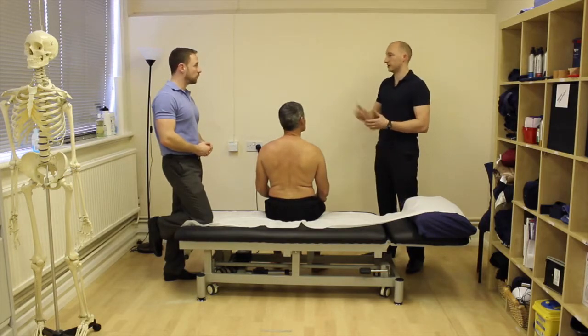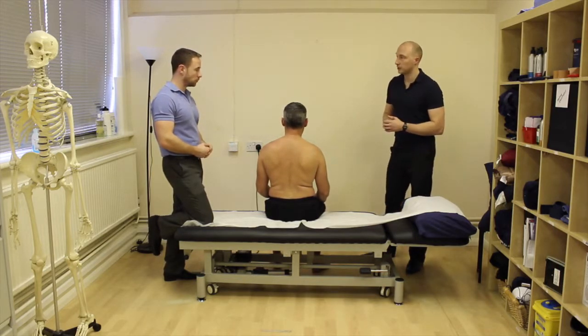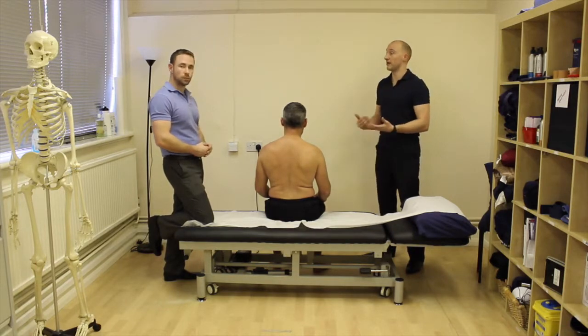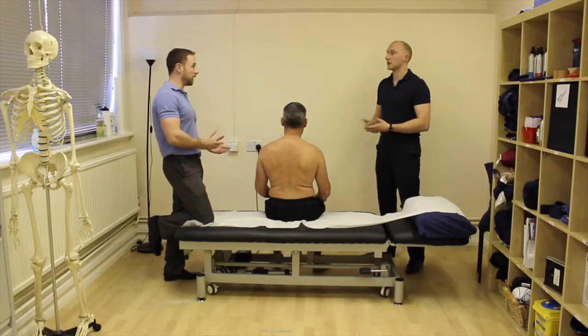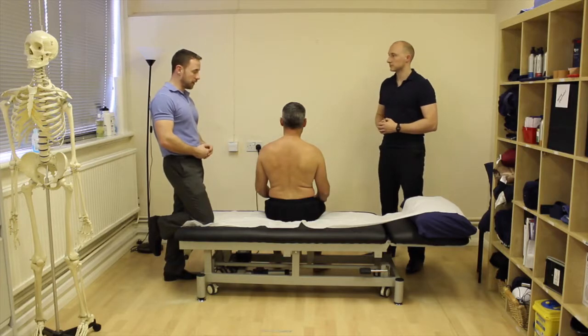I generally tend not to do the lateral rotation or medial rotation overpressures, because it's a bit of a vulnerable position for a lot of people, especially someone in pain. If they are in pain in the shoulder, these movements are often going to be painful anyway, so it doesn't give you that much valuable information and it could just flare them up for no real benefit. If you did overpressure in that scenario and flared up the problem, it would give a false positive on every other test you went on to do.